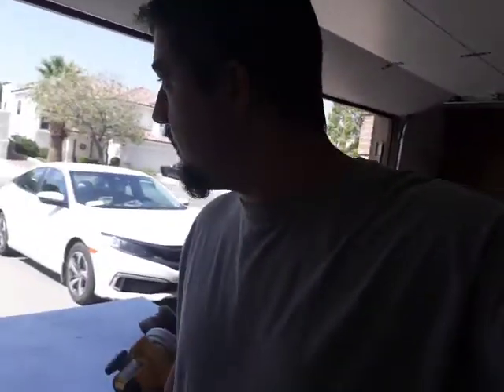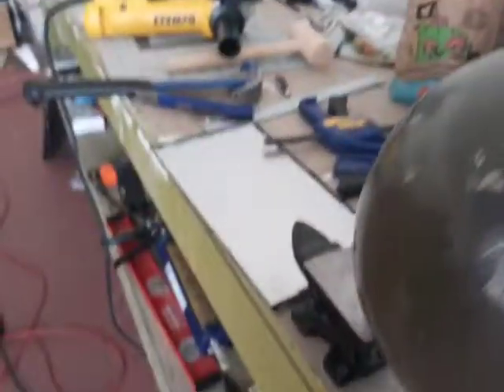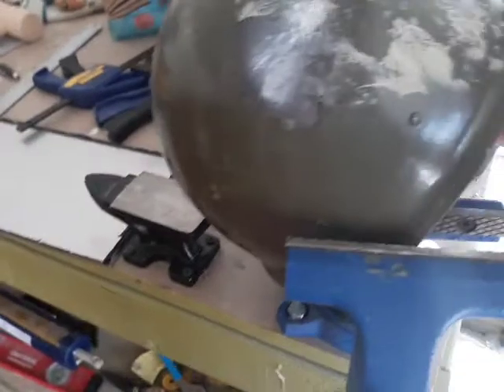We're going to do a follow-up on the project. Let's see what the results look like — giving you a close-up. This is the helmet without the tiles on there.